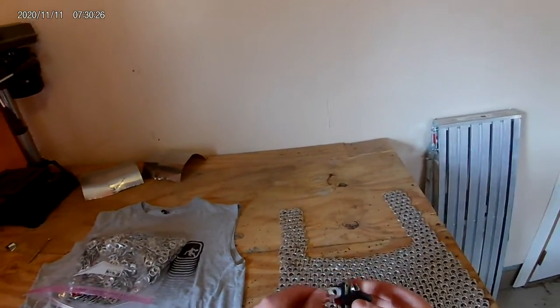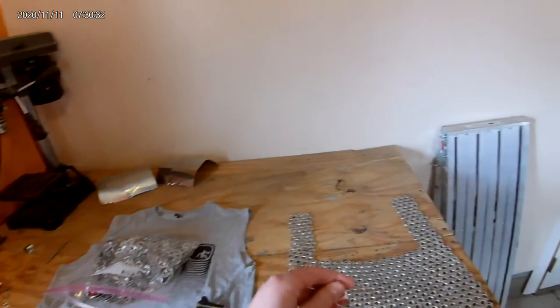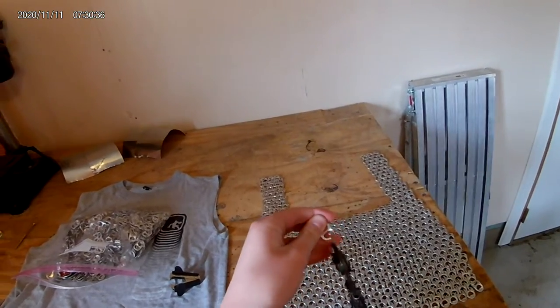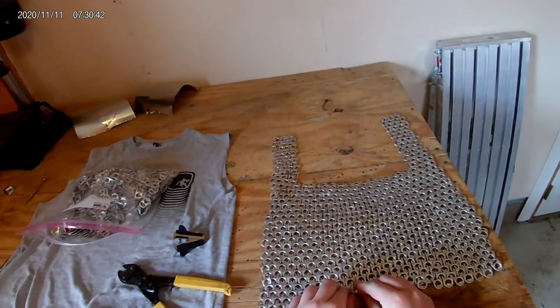First thing you do, you obviously get a soda tab, then you put it in the staple remover and bend it down like that. Then you take your wire cutters, line it up at the center, and cut the tab. Then you have a little cut in here and you can link it to your suit or whatever you're building.